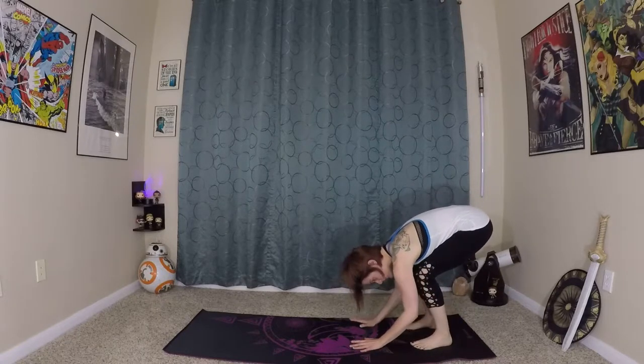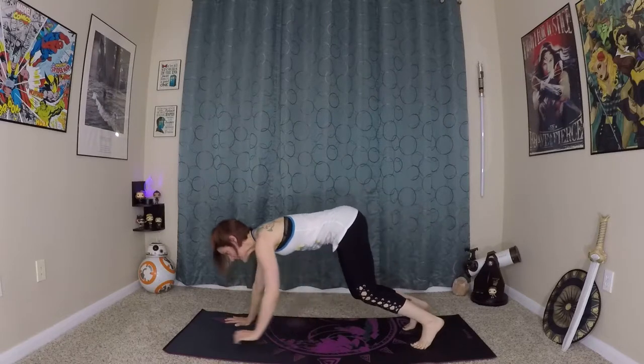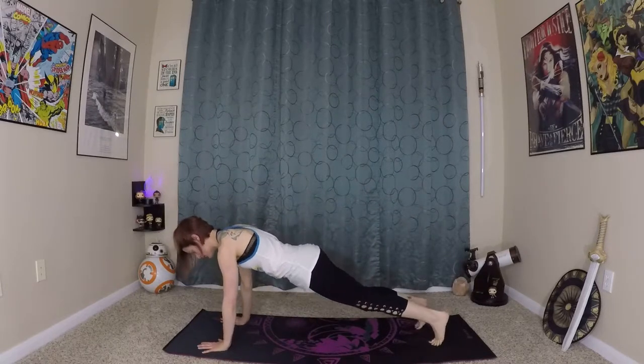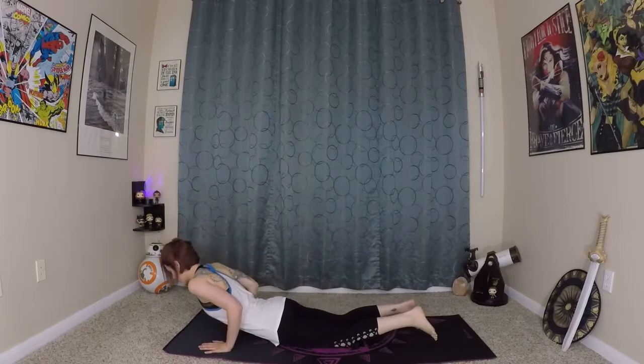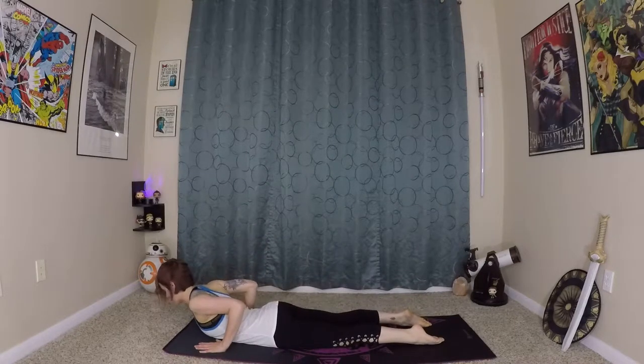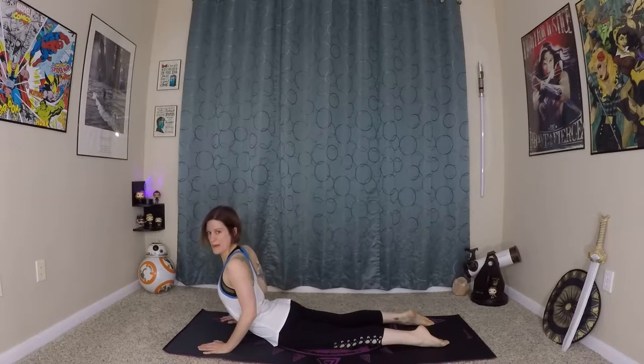Now from here, bending really close to the earth, we are going to walk our hands out into a plank pose. From here, coming onto our knees, lowering through our chaturanga, we're going to inhale here, prepare, wave our spine long, and we're just going to roll in and up to baby cobra.